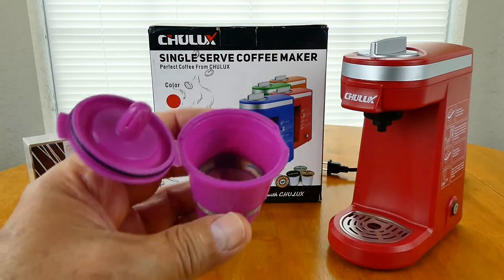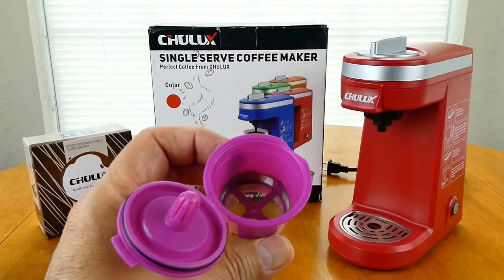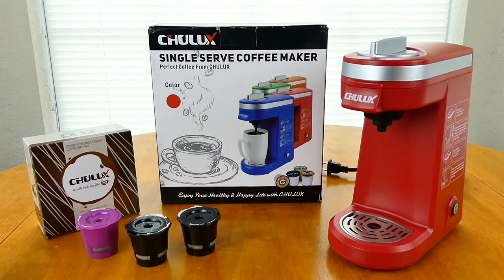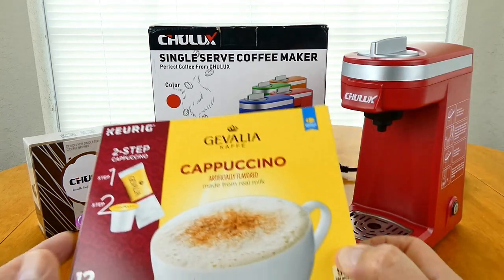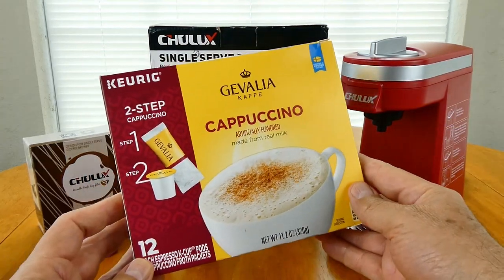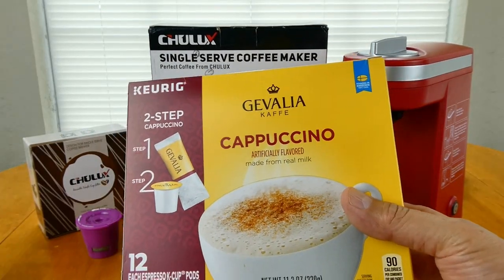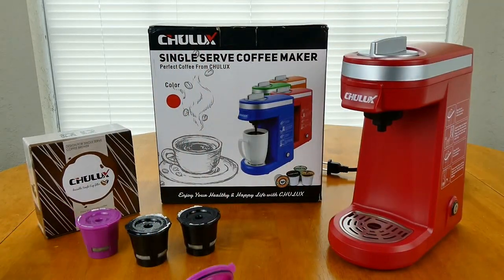Once again, if you want to just put coffee in here, that's fine. We buy these because we want to have the flavored coffees. I like the Javaldi — the best — and I like the Cappuccino. But then we realize we're spending so much money, so I'd rather just buy reusable cups, which makes sense too.